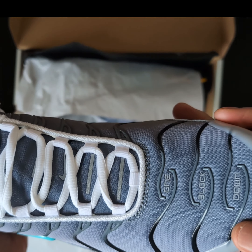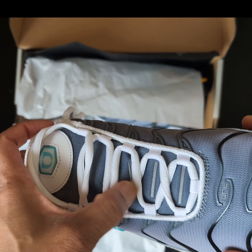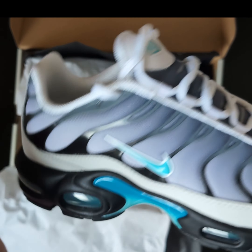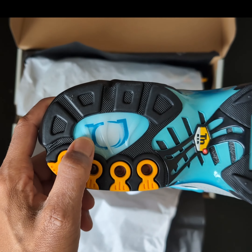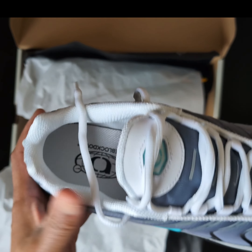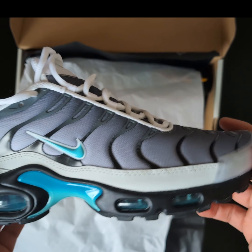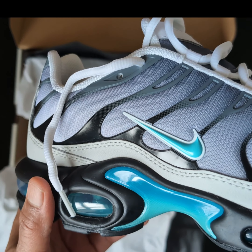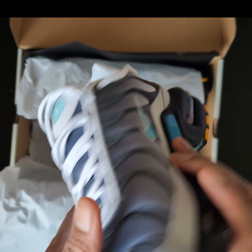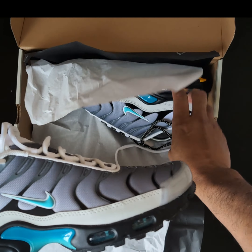Got the One Block Down logo here, reflective, got the swoosh in there, One Block Down logo there, and the One Block Down logo there. And the fade - the fade is nuts. That's what sold me, to be fair. The fade is nuts. Future grails.